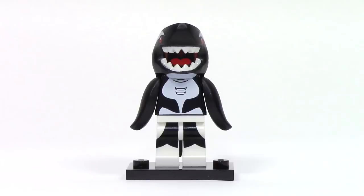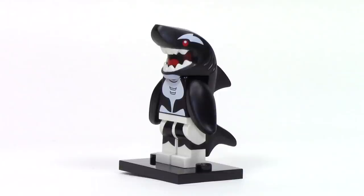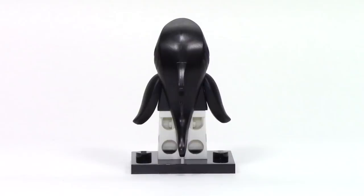Next up, we have Orca. I really love the graphic print that we can see from the torso to the legs with the white and black details. Between the teeth, we can see the mouth details, which is accomplished by a clever print on the head. From the side, this is the exact same mold as the shark using the same flipper pieces, but the clever repaint makes this really successful.